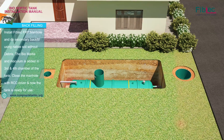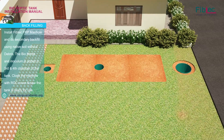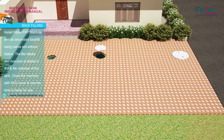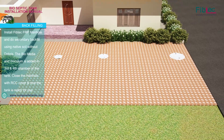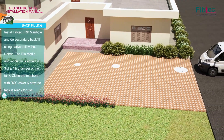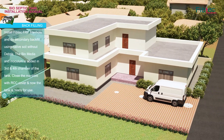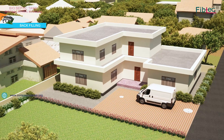Install the 5 Pec Manhole and do secondary backfill using native soil without debris. The bio-media and inoculum are added in the 3rd and 4th chamber of the tank. Close the manhole with an RCC cover — the tank is now ready for use.